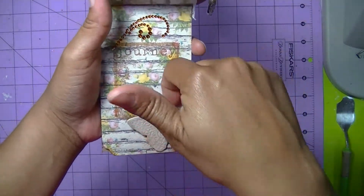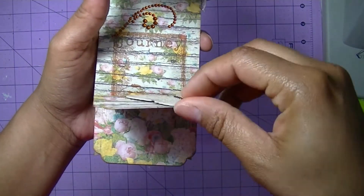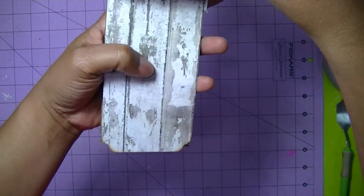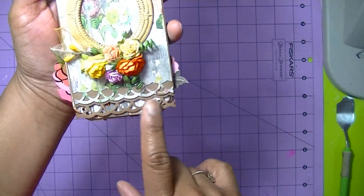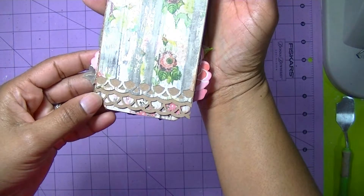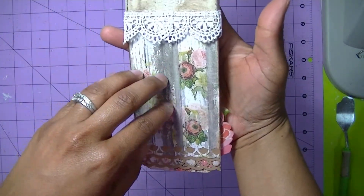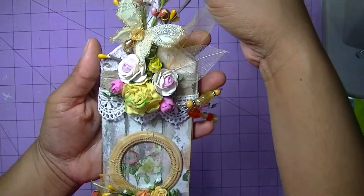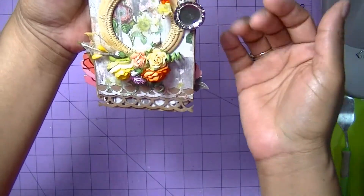Here I added a butterfly and that also lifts up for a picture. I did a border punch on the edge on both sides. This paper is so pretty — it's Shape Chic — and I used this paper because it went so well with what I was going for with the handle, the crackle, and everything. So that's my altered paintbrush.